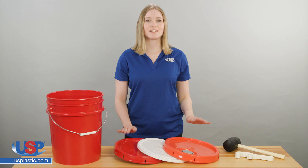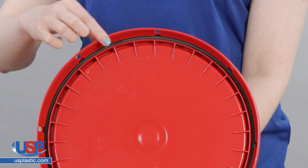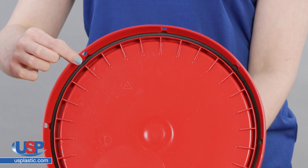Our standard spouted and reusable lids fit our three and a half, five, six, and seven gallon buckets. All lids except the snap-on reusable lids have a styrene buta dyeing rubber gasket to secure liquids in transportation.